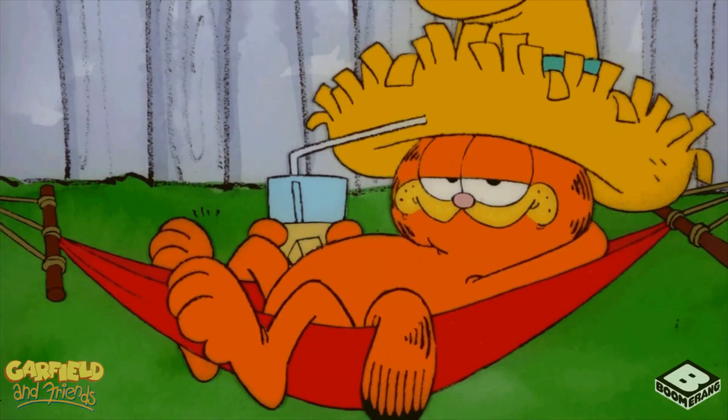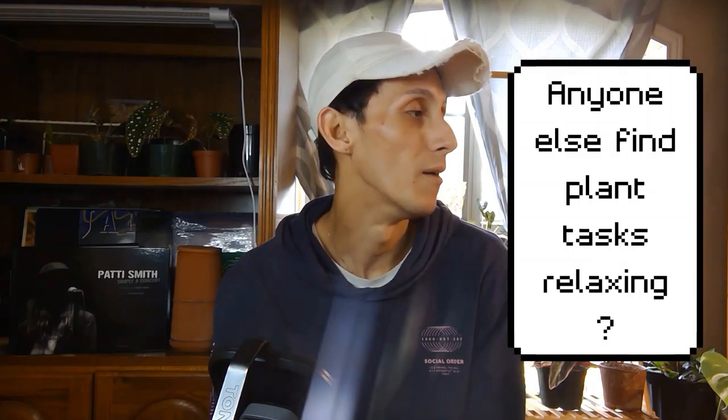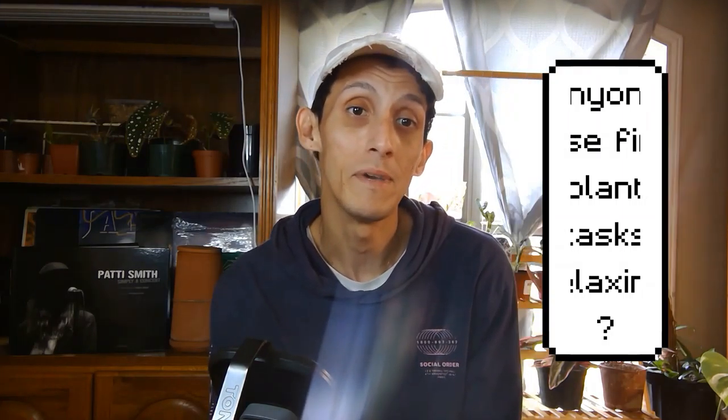Hi everyone, welcome to Blue Lotus Gardens. My name is Blue Phoenix and this is my plant vlog. Mondays are my off days and I just kind of take it really easy — throughout the whole day I clean my plant studio, care for the plants, pot anything if I need to, and go through emails.